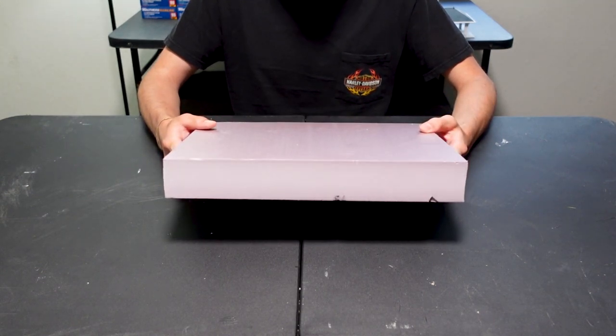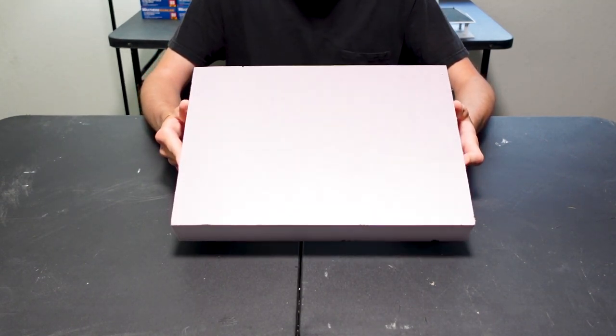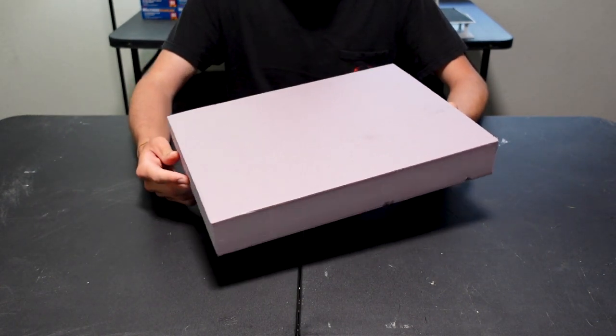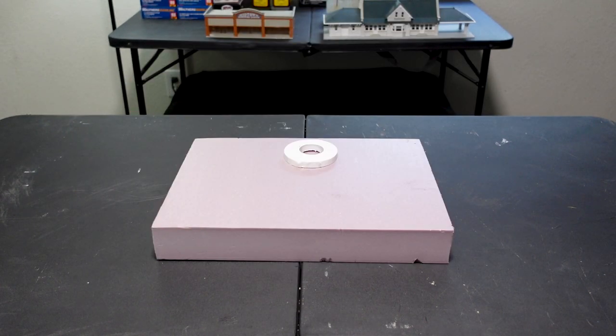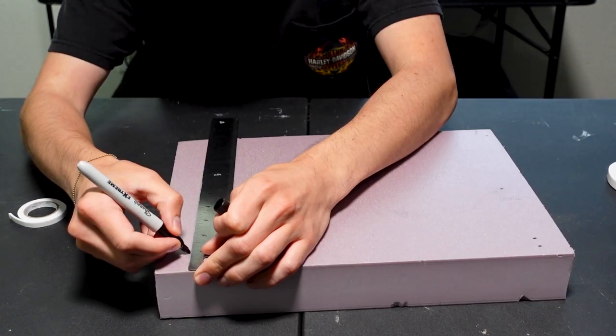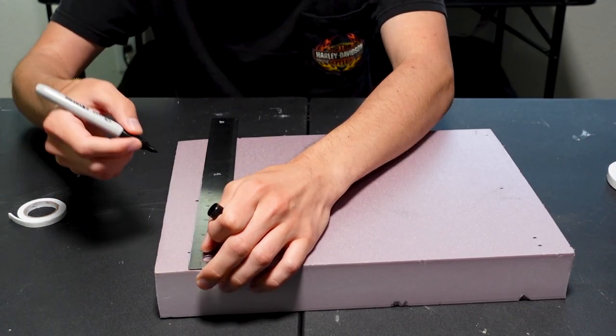It all begins with a piece of insulation foam — this one is 2 inches tall and 10 by 14 inches wide. First thing is to get our road paved, starting with pop dot tape, a ruler, and a sharpie. The road itself is 3.5 inches wide, which is a good size for HO scale.